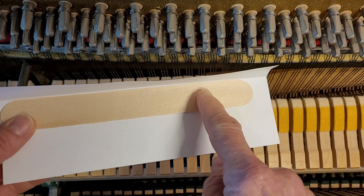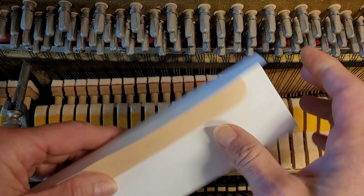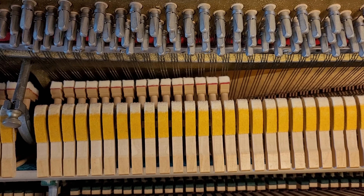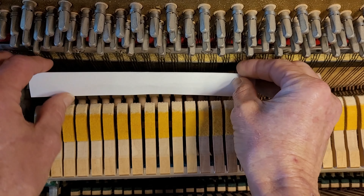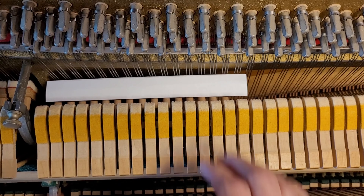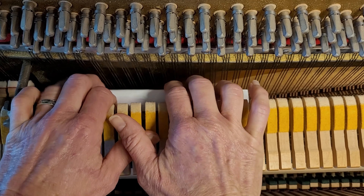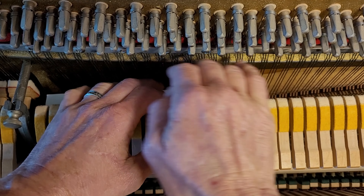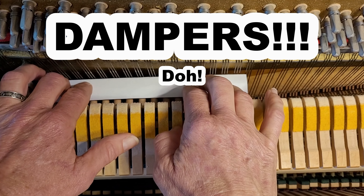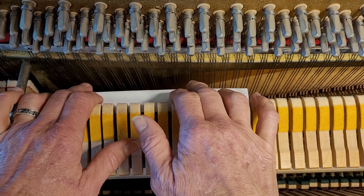I've taken my tongue depressor and glued it to cardstock, and I've bent the top over like this. I'm going to push the pedal on the piano and drop it down in here like so. Now I have a place where I can actually grab it, and I can shove a temperament strip in here with no damage to the hammers at all. I'm going to go ahead and demonstrate that, but this is enough for most people.